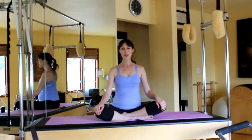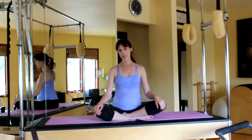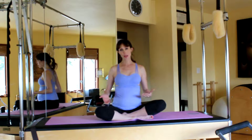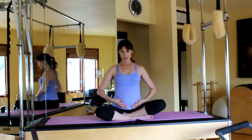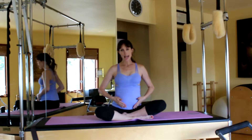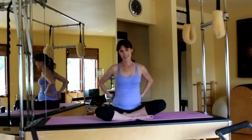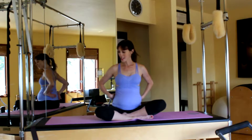Hi ladies, welcome to Prenatal Core Strength. This video is designed to introduce you to a handful of exercises that will help strengthen your deeper core muscles — the transverse abdominis, those low abdominal muscles that protect your spine — as well as your external and internal obliques and your low back extensors. All right, let's get started.